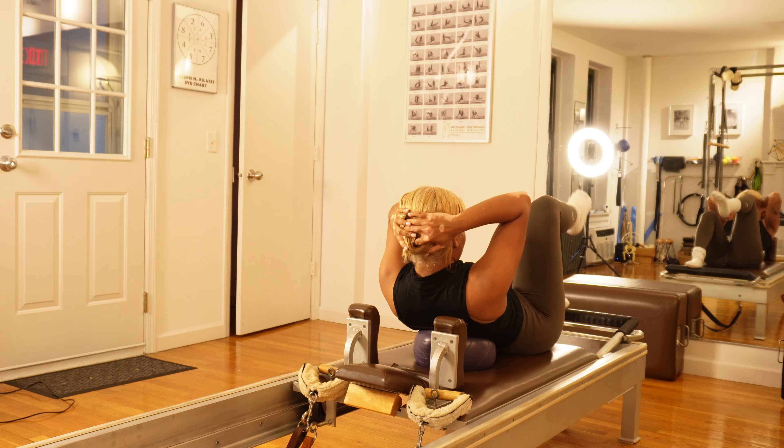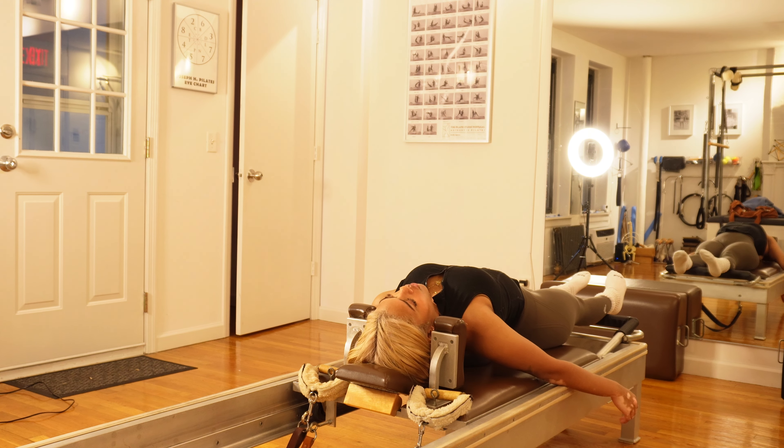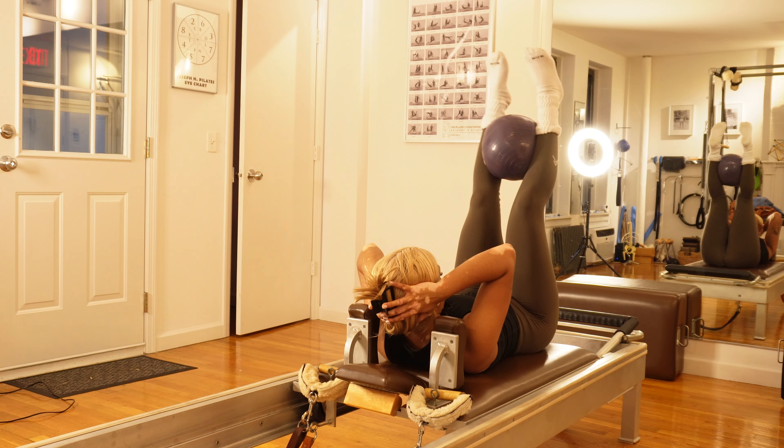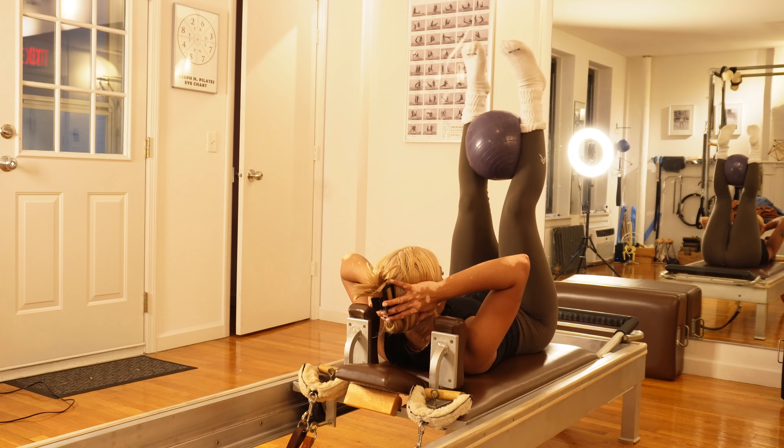I switched the location and played around with the camera and the ring light she provided, and I did some ab workouts — y'all, I was actually shaking, I just couldn't take it anymore.